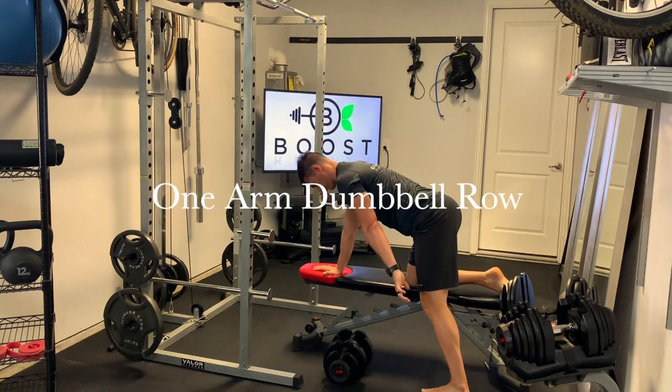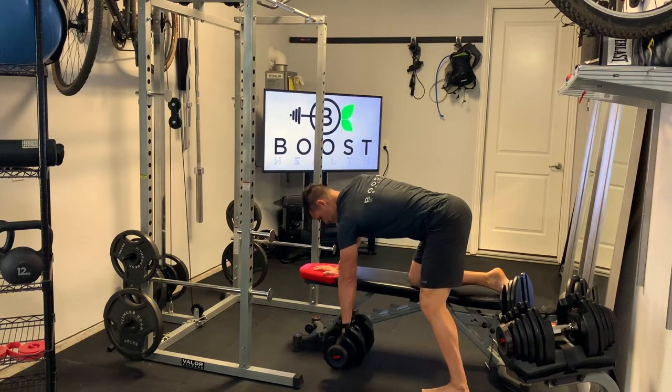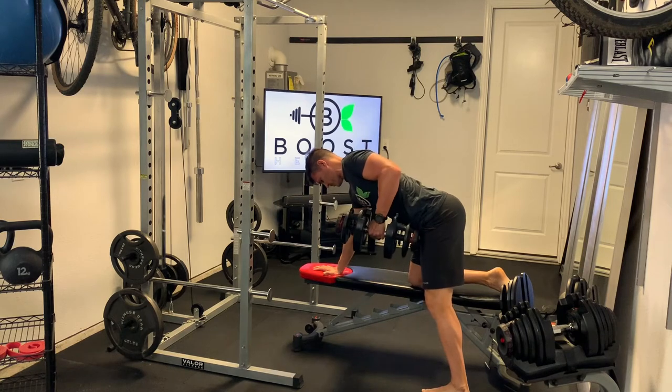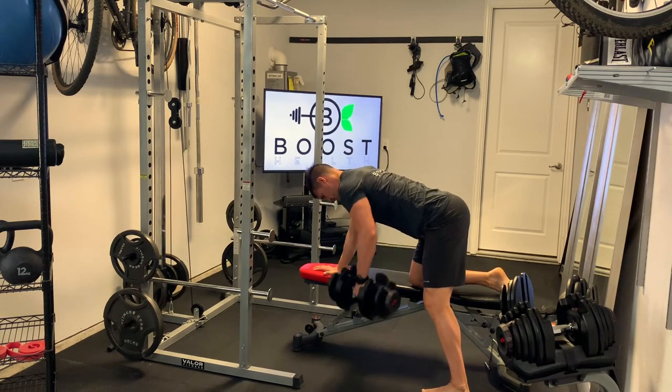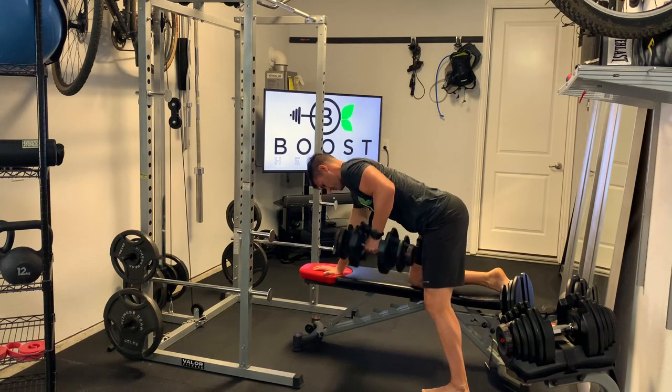This is a one-arm dumbbell row, focusing on hitting the latissimus dorsi in the back. Here we're starting with the palm facing back towards the leg, and you can see we're rotating the hand inward as you pull the weight upward.